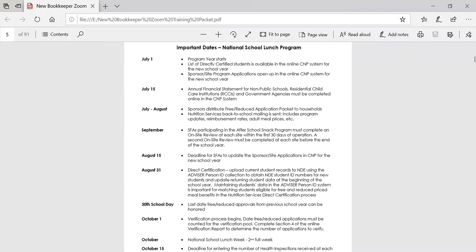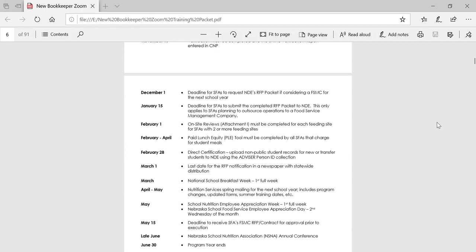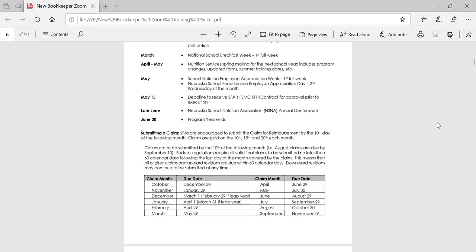As with any program your school participates in, there are important dates to be aware of. The start of the program year for the school meals program is July 1st, with an ending date of June 30th. So the program year runs July 1st through June 30th. At the end of the important dates handout, you will find dates for the claim reimbursement submission. You may find it helpful to keep the important dates handouts available for easy reference as you proceed through the school year.